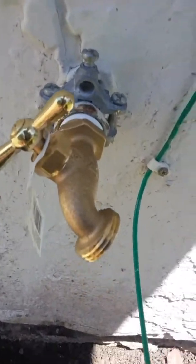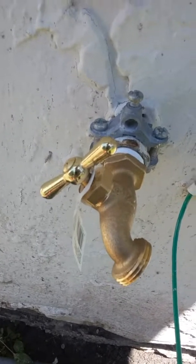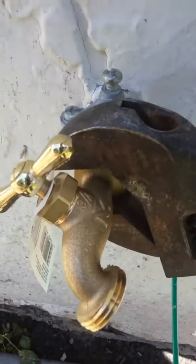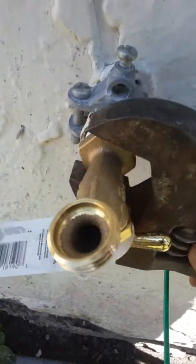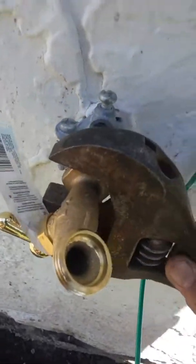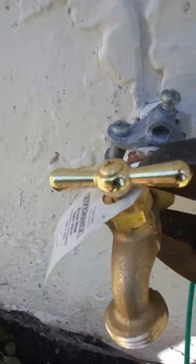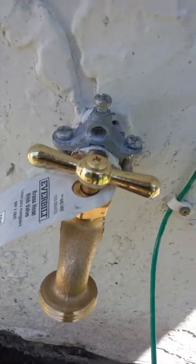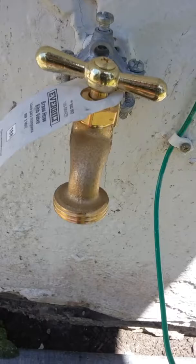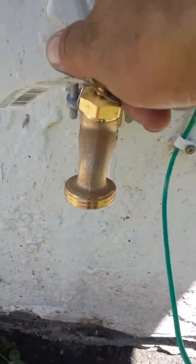Okay, that was a hand-tight fit, and we're going to use the wrench to tighten it. Okay, we're going to open the shutoff valve — the main valve — to see if it works. I'm going to close it.